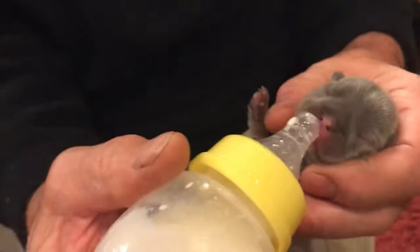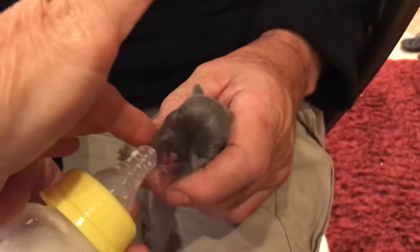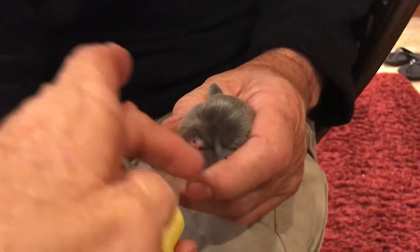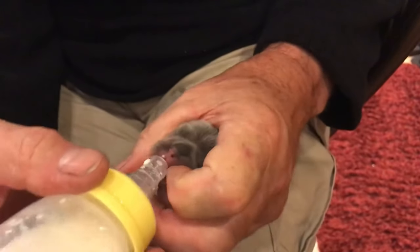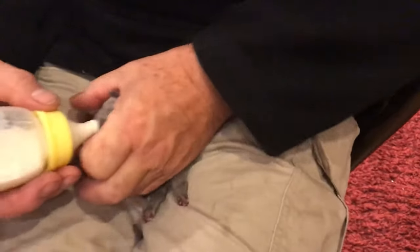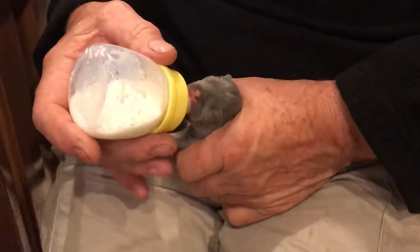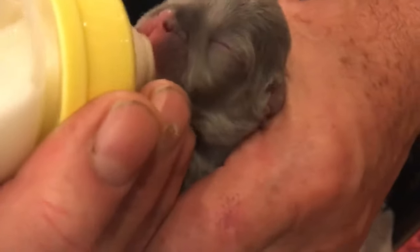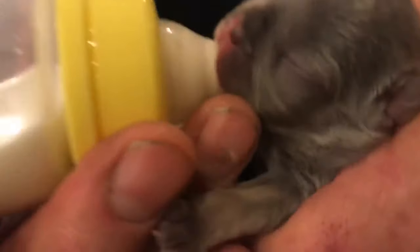So what we're going to do — he's not going to like this. Notice James has both his fingers and his thumb on each side. What I'm going to do is open his mouth up a little bit and get the nipple in. He's not going to like this. Got it in the puppy.